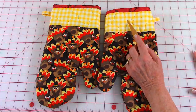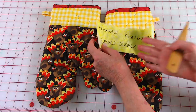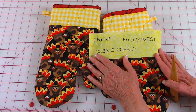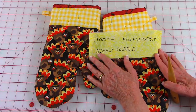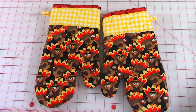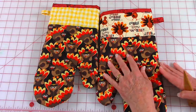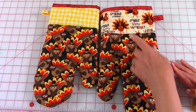Now if you have a computerized sewing machine, you probably have the option to do lettering, and so you could put things up there like 'thankful,' 'fall harvest,' 'gobble gobble,' or maybe even all of them. Or if you find fabrics that already say 'gobble gobble' on there, you could also do that too.